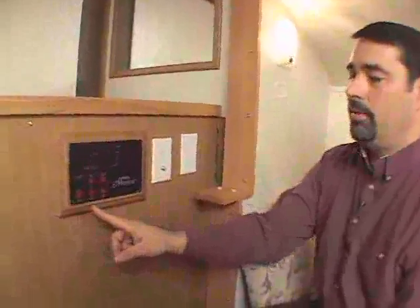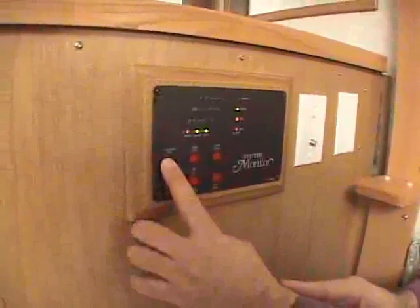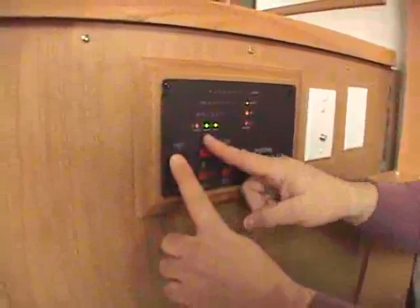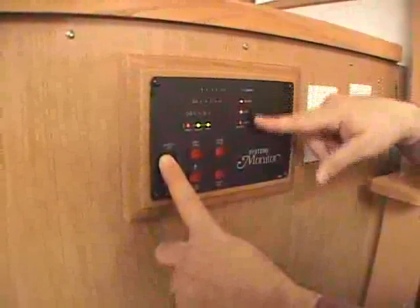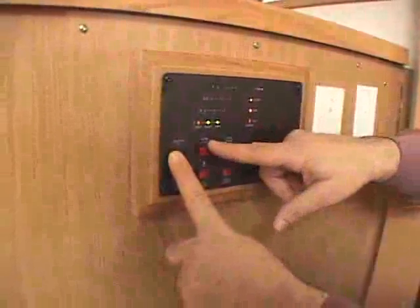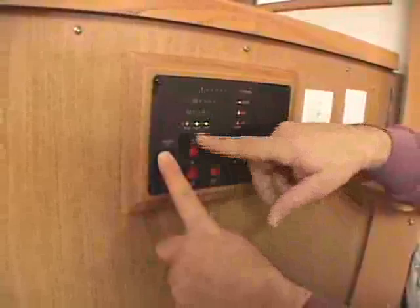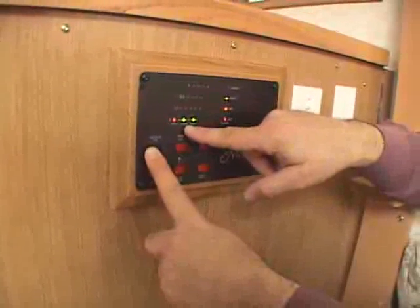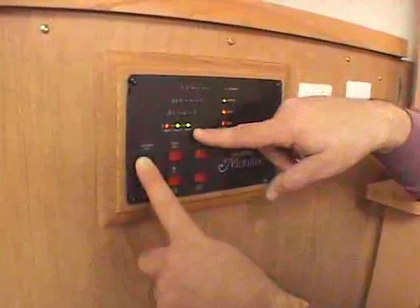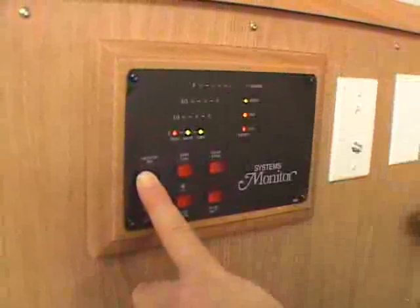Classic models are equipped with this type of monitor panel. There are six buttons on the panel. The first button is the monitor test. When you press the monitor test to the on position, it gives the condition of your battery — whether it's low, fair, good, or fully charged — and the lights will come on to indicate such. It also gives the condition of your tanks: E for empty, one third, two thirds, and full. The fresh water tank is on the left, the waste or black water tank is in the middle, and your gray water tank is on the right side. Release the button and the lights will go off.